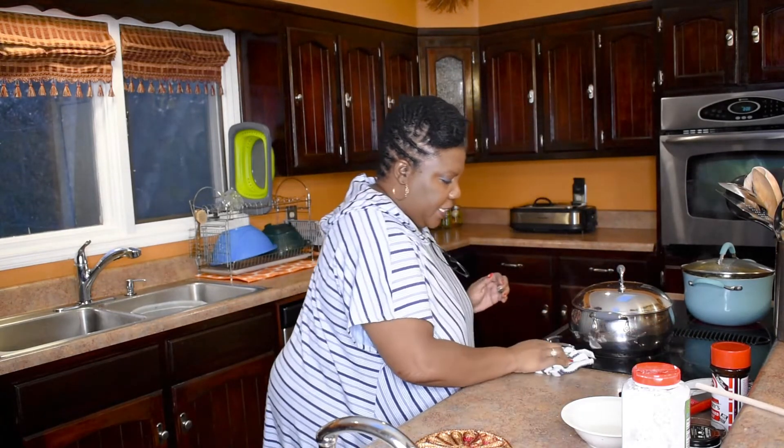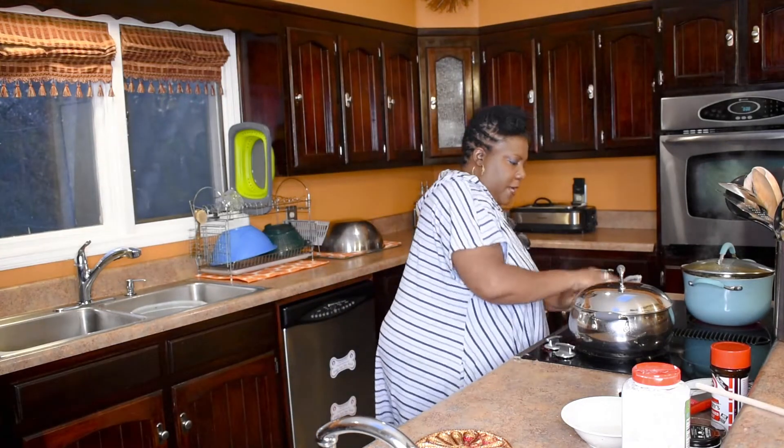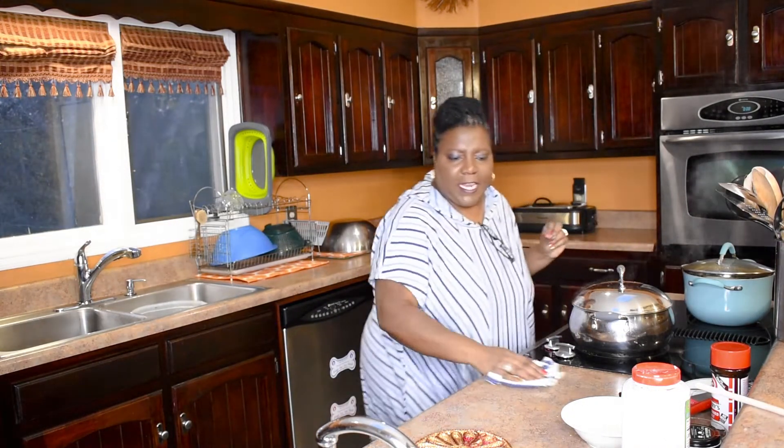When it's done I'll come back on and show y'all the finished product. I'll see y'all back in a little bit.